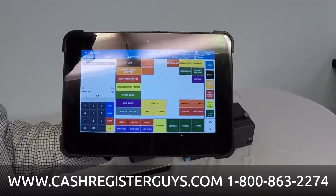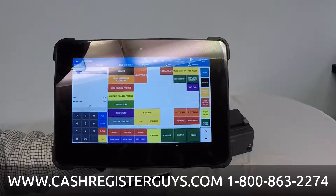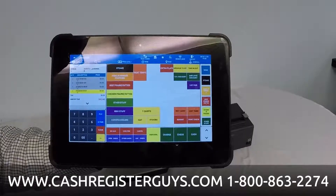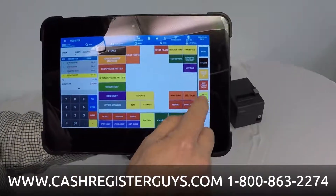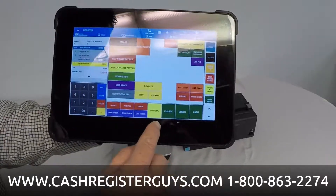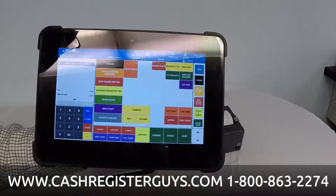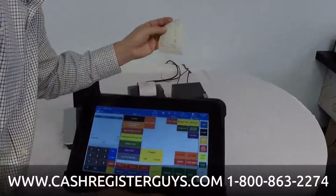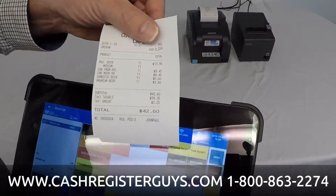You can see it's very easy to place an order. You'll also really like how easy it is to split a check. I'm going to open up the first check we entered and print the check for this customer. You can change where your buttons go on the screen. So I've printed my guest check — here it is — and you deliver it out to the table.